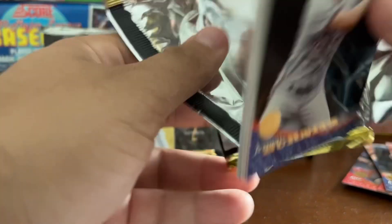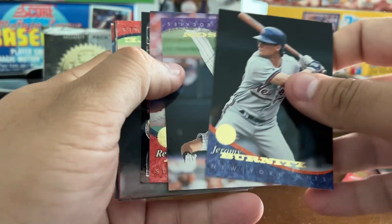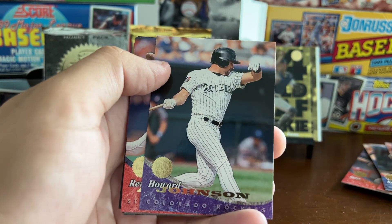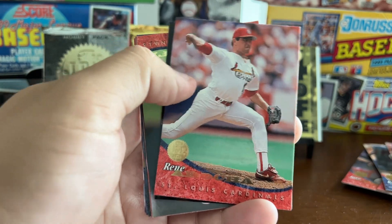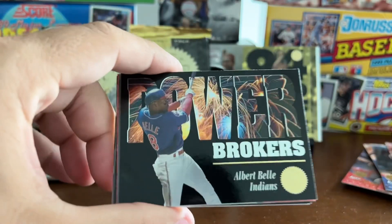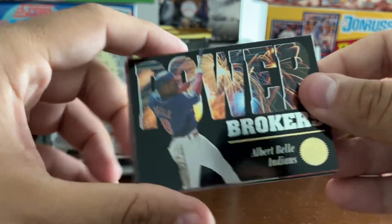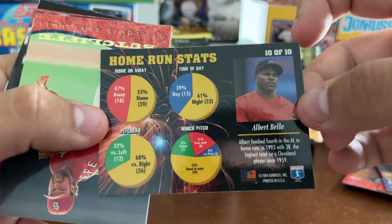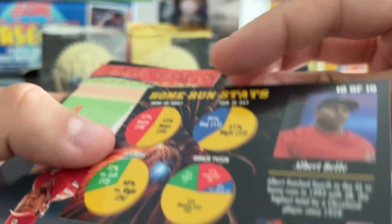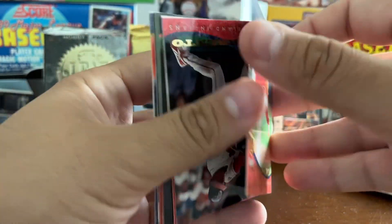Not very good player selection. Kind of a disappointing break, to be honest with you. Let's see if we can hit a couple of inserts. I see one — Jeremy Burnitz, Hojo — Howard Johnson with the Rockies — Rene Arrocha, and then we've got Power Brokers — Albert Bell! That's a sweet-looking card. Power Brokers, one out of 12 packs in Series 2. On the back it talks about when he hits home runs — what kind of pitch, when in the count. That's card 10 out of 10. So that's our second insert out of this portion of the break.